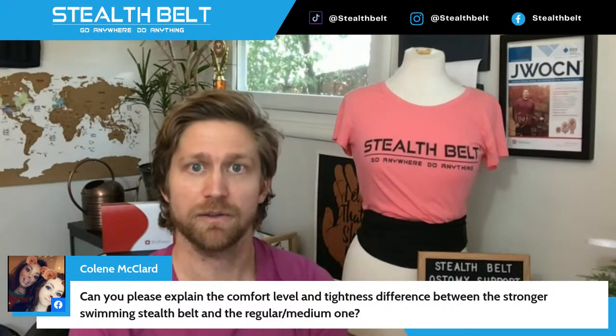Viewer question about the difference between the regular Stealth Belt and the neoprene/swimming one. The two products are the Stealth Belt Pro — the main flagship product, what's on the mannequin here — which nine times out of ten is the best option for someone new to Stealth Belt. The water-specific belt is the neoprene belt. As the name suggests, it's made out of neoprene, like a diving wetsuit, and it's a lot thicker — about three millimeters thick.